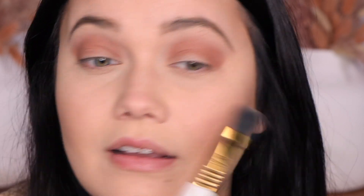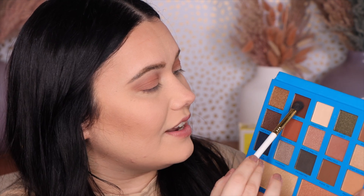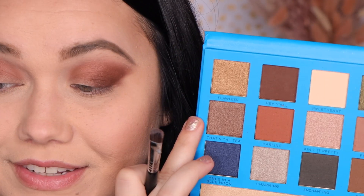We gotta smoke this out a little bit — you know me, I can't resist. I'm going to go into the shade Hey Y'all. I just love a nice dark brown right here in the outer crease. This look is making me think of like hot chocolate — this is like a hot chocolate look. I'm then going to wet a shadow brush because I could not resist a beautiful shimmery bronze. This shade is called That's the Tea. It's why I didn't worry about blending the inner half too much, because we're just going to go ahead and cover it up.